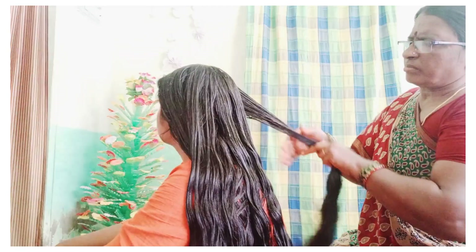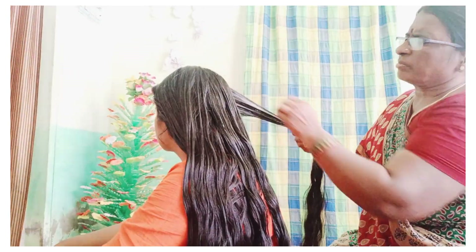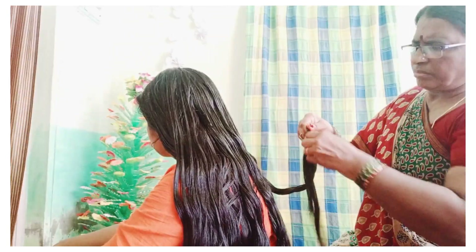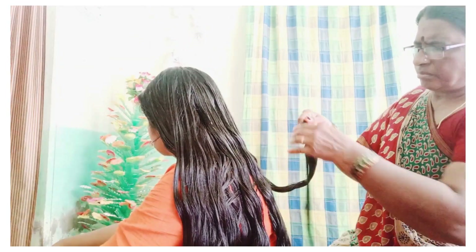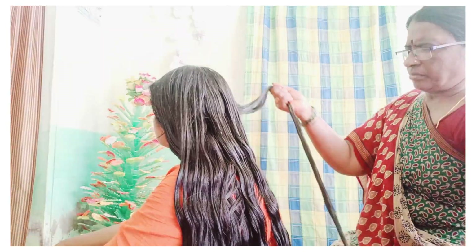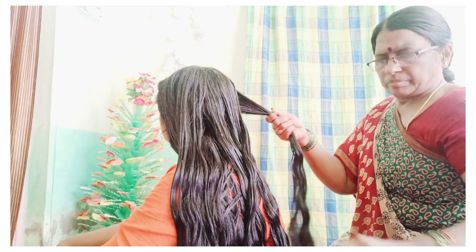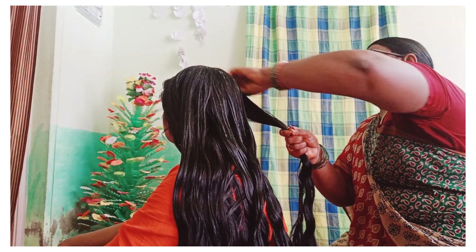If you have a DIY shampoo recipe, I have shared that on my channel. Check the link in the description. You can also use a sulfate-free dry shampoo if needed. I will cover this in an upcoming video on the channel as well.